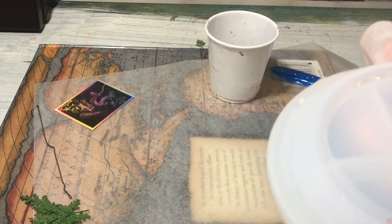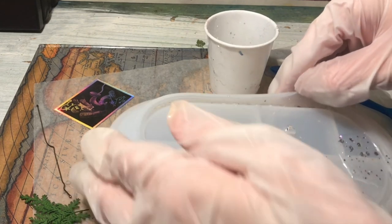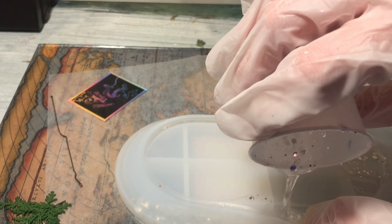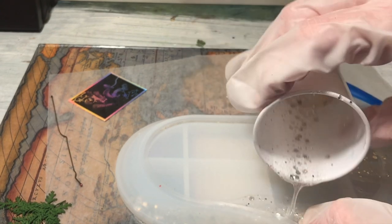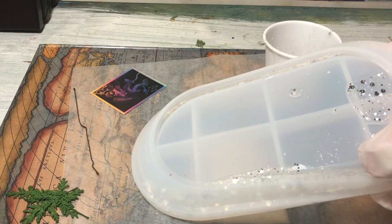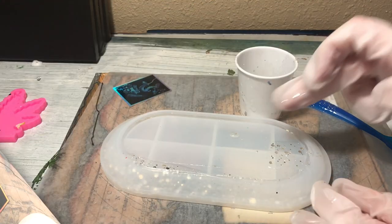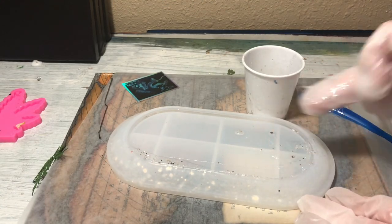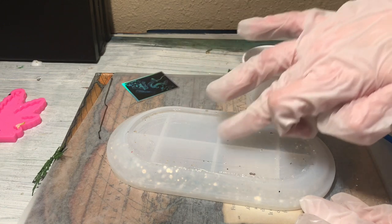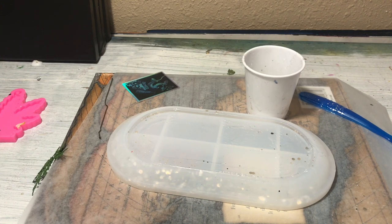I did get this mold from AliExpress and it took almost three months to arrive. Not even a day after I bought it, I found the exact same mold on Bear Mountain Designs' website for the exact same price and shipping — and it would have arrived in probably less than a week. You can find it on AliExpress, but I'm going to link Bear Mountain Designs in the description. I've been wanting this mold forever and I'm so glad it finally arrived.